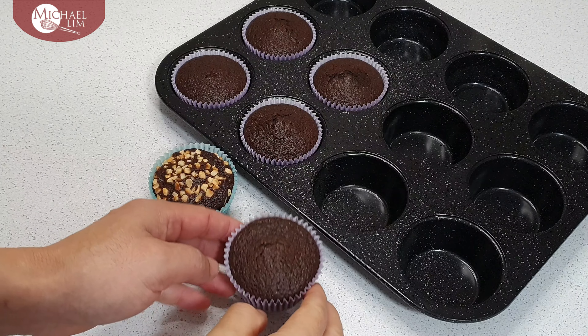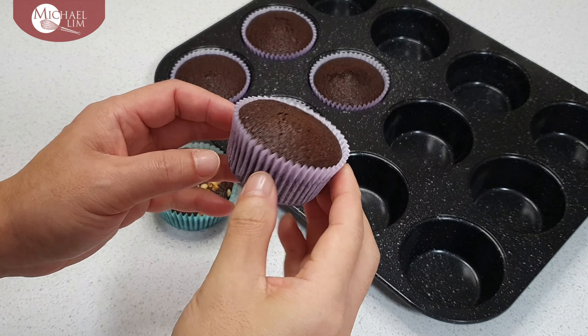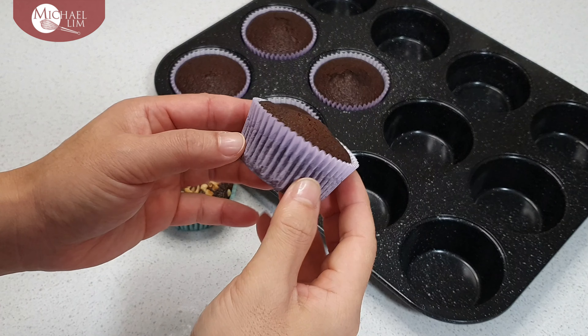Testing on a new recipe — chocolate banana cake. I must say the smell is incredibly amazing.